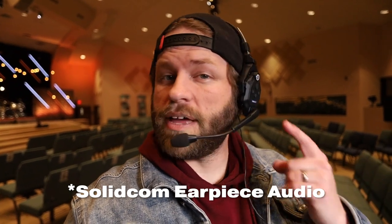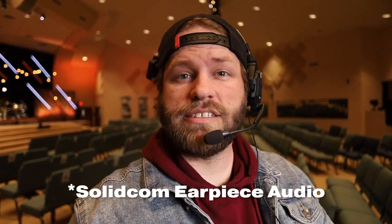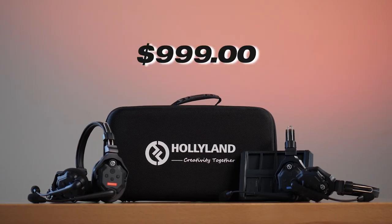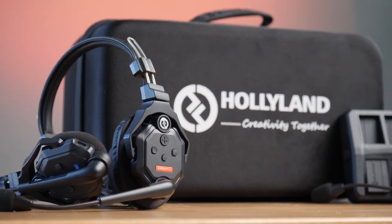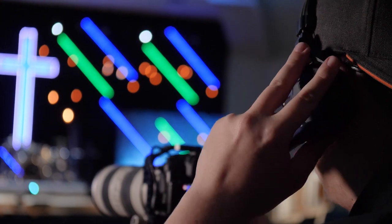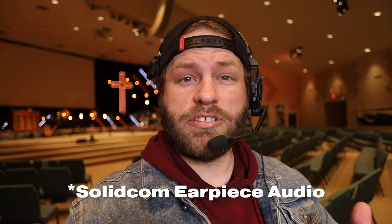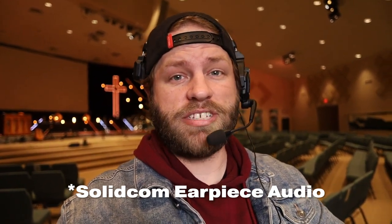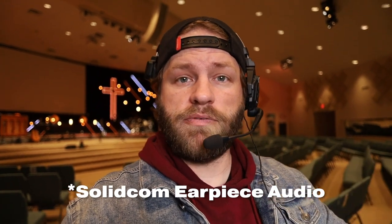Hey guys, today we're going to be talking about these new Hollyland SolidCom C1 headsets. They're a self-contained headset, no belt pack, that you can use from your director to your camera operators or anyone else on your team, up to five headsets. We've been using these in our worship space and we've had great results. We've also been using a very similar style unit from EarTech that I'll compare the two at the end of this review to help you decide which budget-conscious version to go with.